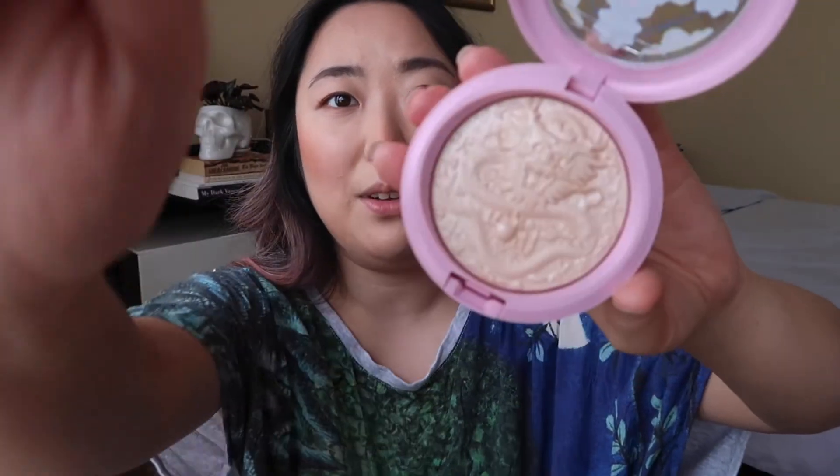I'm just going to go in with the highlighter. This year's Lunar New Year collection has a koi fish design imprinted on the pan — last year's was also beautiful with a dragon on it. They used the same shade, Double Gleam, which I feel like MAC should branch out from during their Lunar New Year collection. It's a pretty beautiful glow and I understand why they choose the best-selling Extra Dimension Skin Finish every year, but I feel like they could at least choose a different color or do a limited edition shade for this limited edition collection.